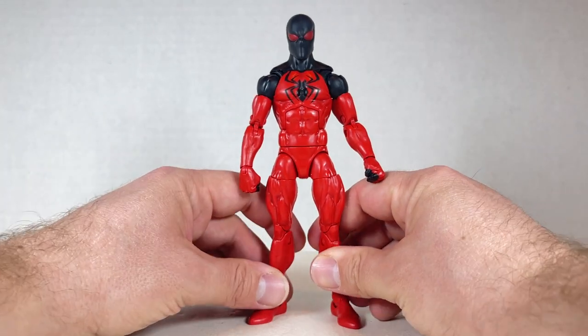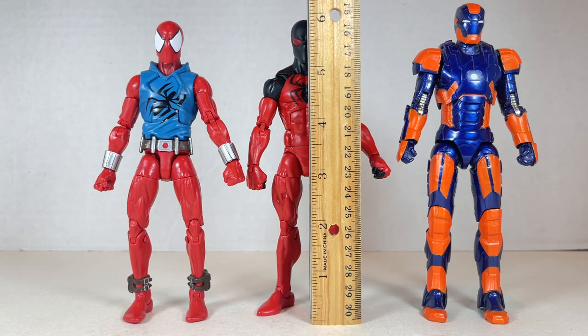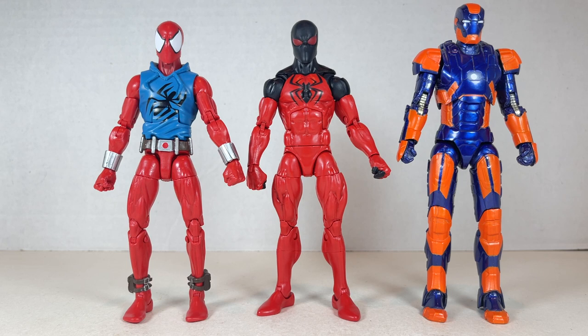Kaine stands at just about six inches tall next to the Scarlet Spider, his other brother with the same name. They're pretty cool together and look nice. The reds are really vibrant, and you get a different body type between them.